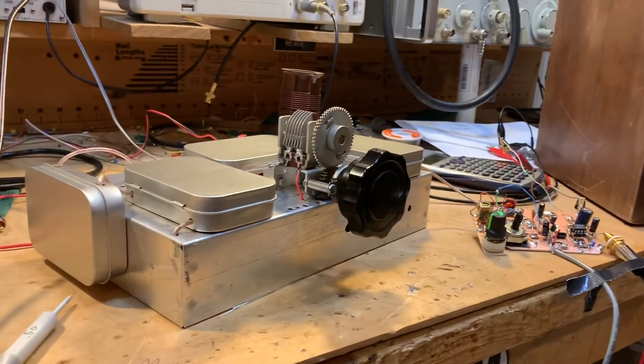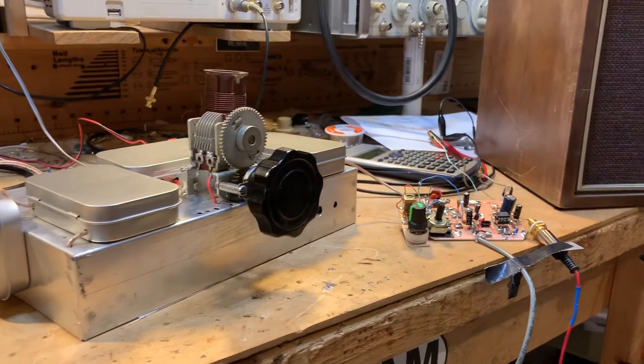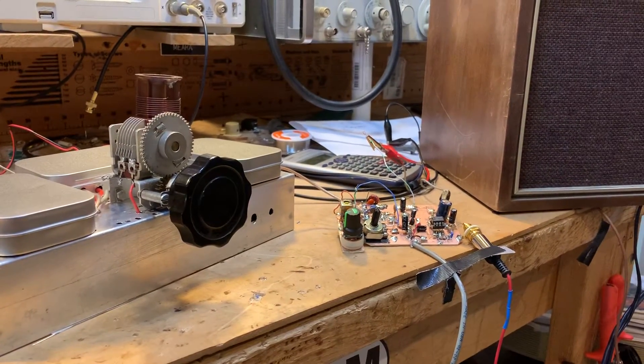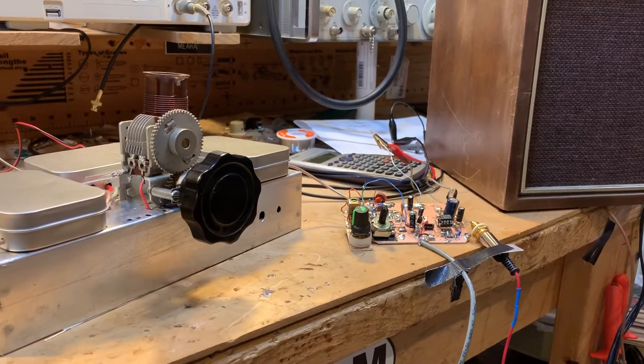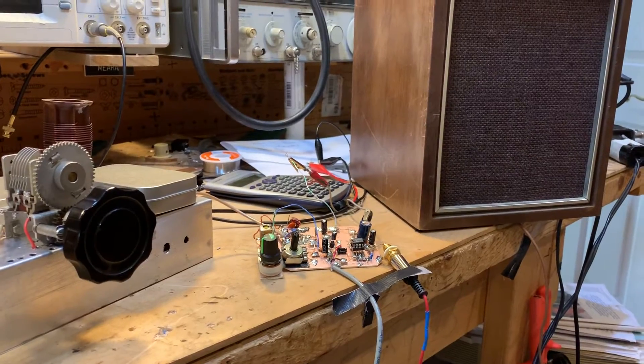I'm discovering that I need quite a bit more gain at IF levels, and I also think I'm going to need some automatic gain control, because you can see shortwave stations fade in and out.